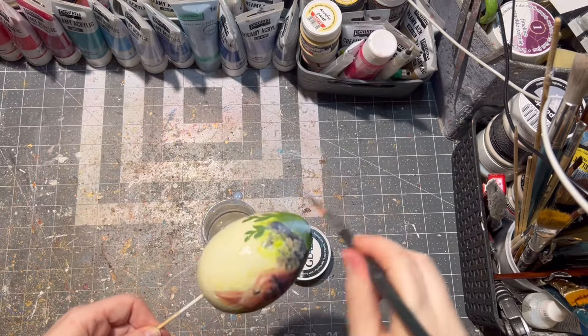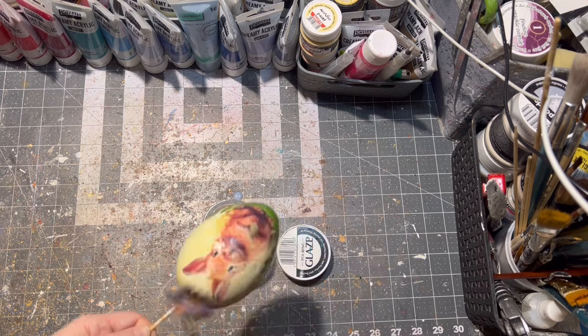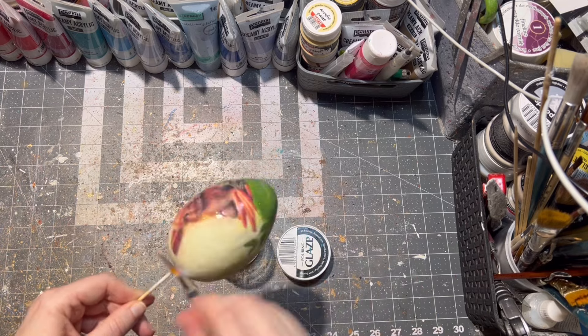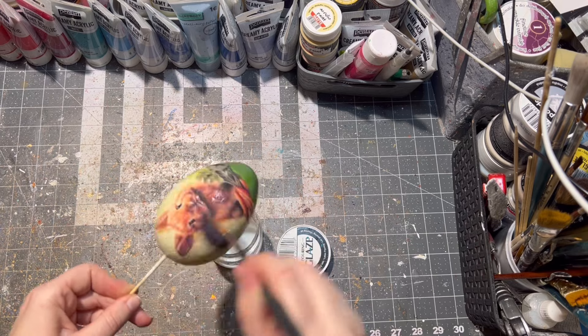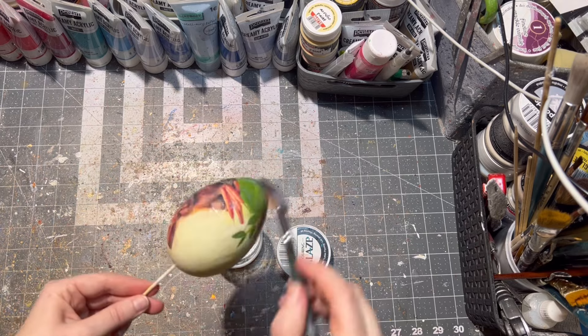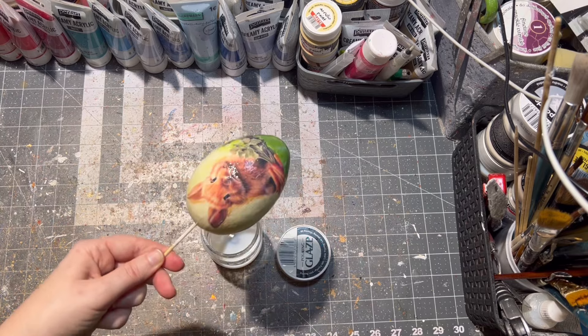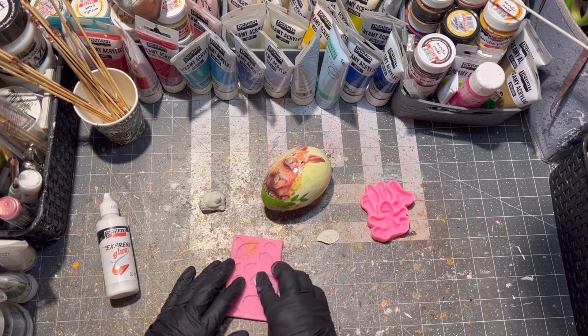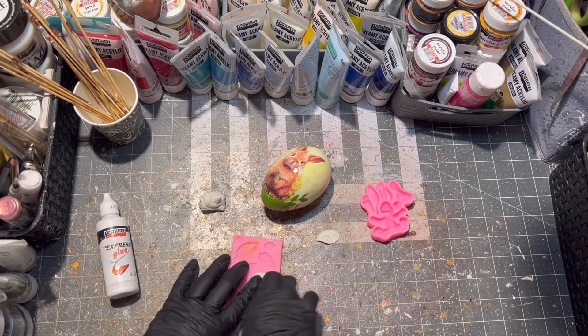After it finished drying, it was time to seal my egg. I'm using pouring glaze for this, though you can use varnish as well. I'm applying four to five layers of the pouring glaze, letting it dry between each layer for better shine.